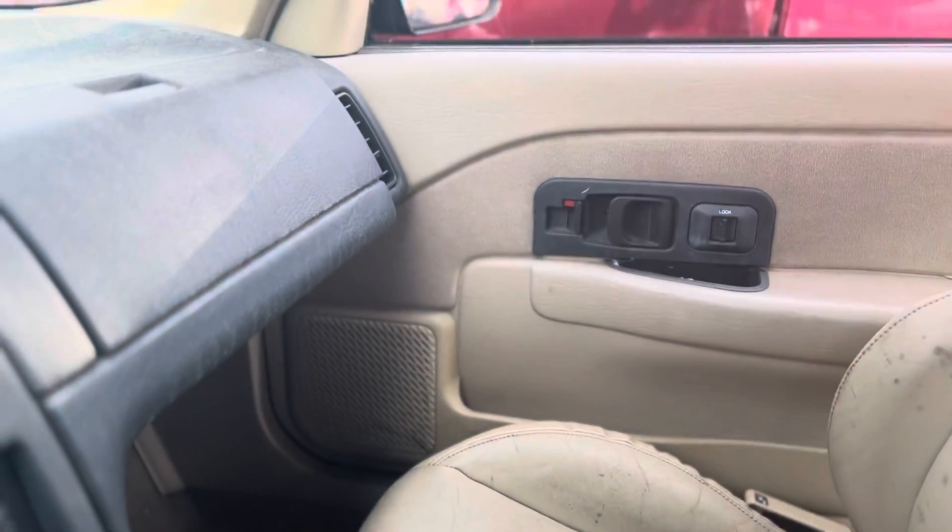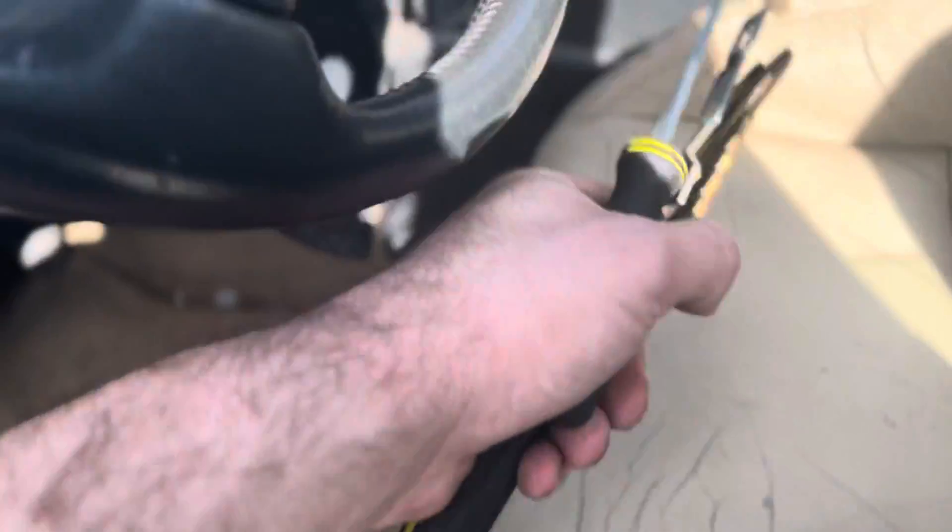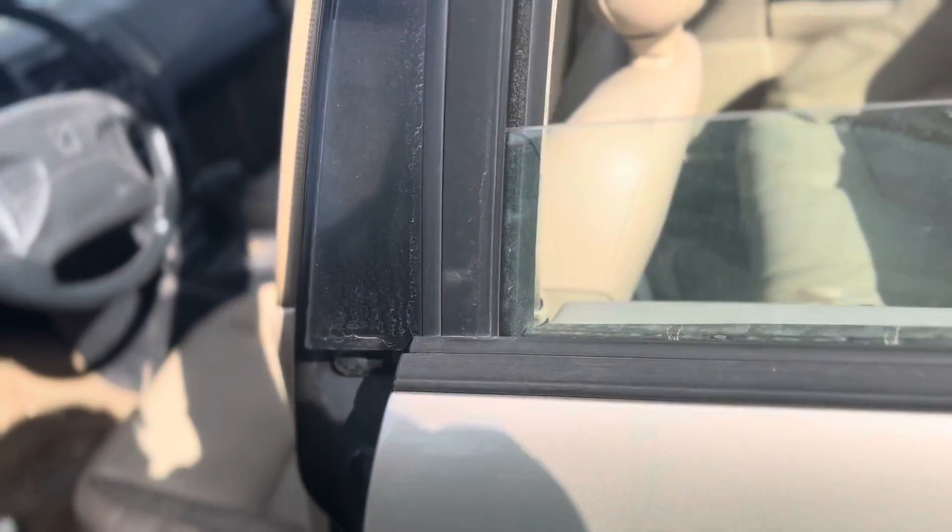It's got leather, air conditioning, a sunroof which has been taped over, and a leather wrapped steering wheel. I would bet any amount of money, judging by the fact that it's got leather, that this is an SL2.